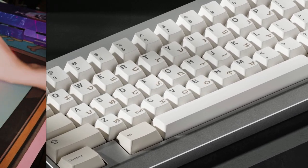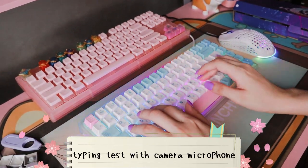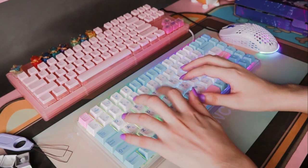Here's a short typing sound test for you guys in case you wanted to hear how it would sound. This keyboard has the Gatron Black switches, like I mentioned in my last video. Enjoy!